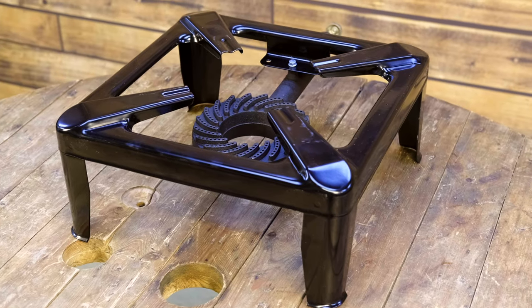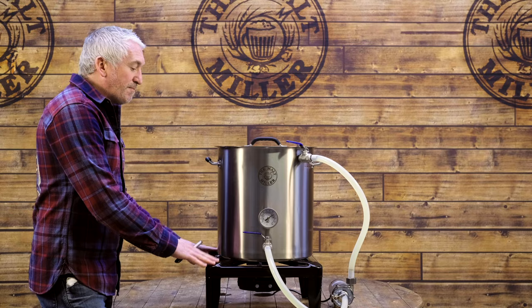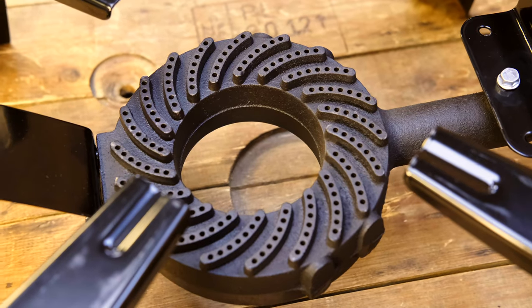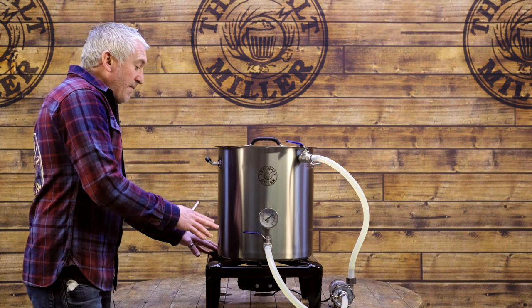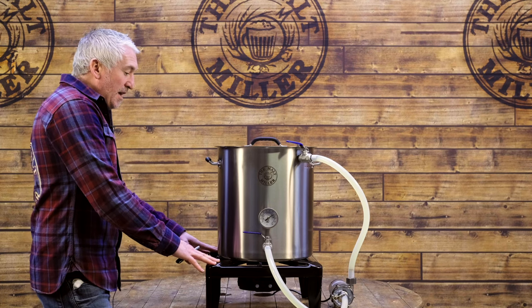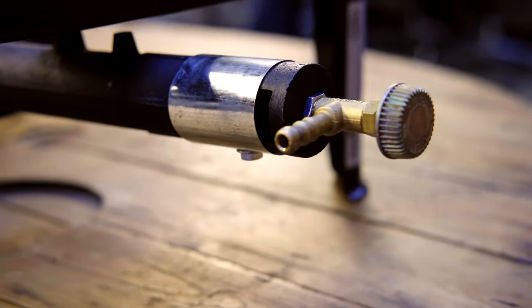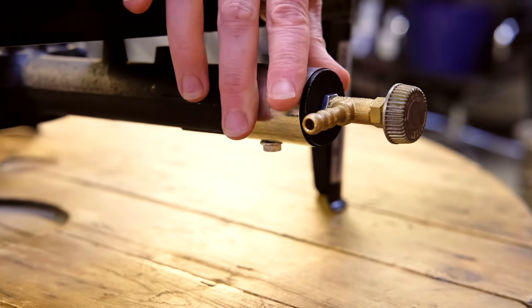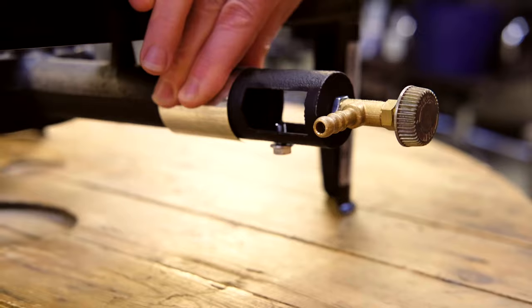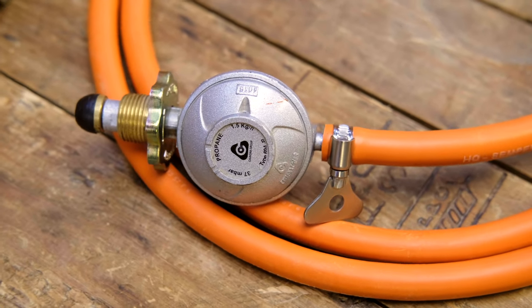These are made in Italy — we import them over from Italy. They're in a pressed steel frame that's powder coated, and the actual gas burner itself is made of cast iron. The frame is incredibly heavy duty and is perfectly suited for up to 100-litre kettles. They have a power output of 7.5 kilowatts, and included with the gas burner is the relevant regulator for a propane bottle and two metres of high pressure gas hose.